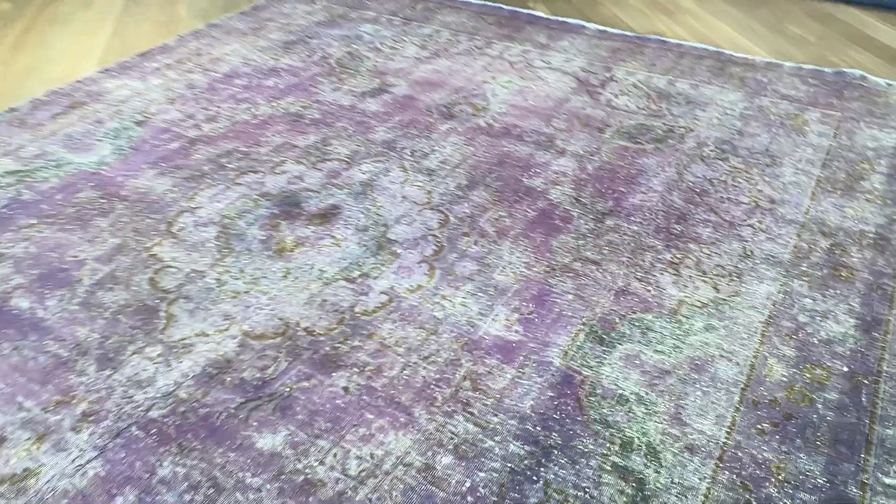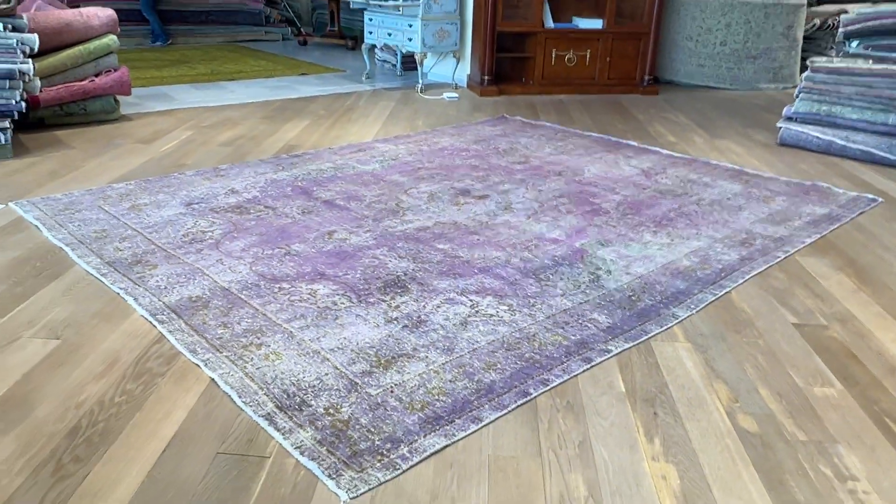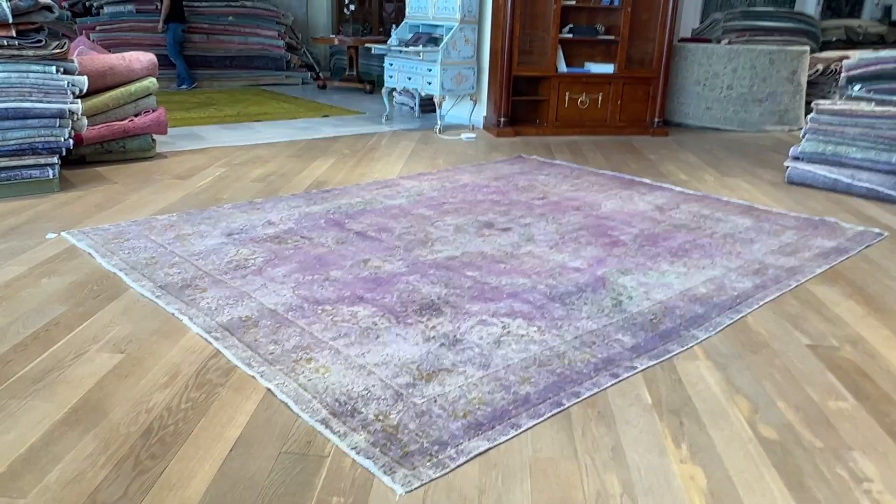Inside the medallion it looks so dark in the video, but it's absolutely nothing in reality. Just a bit more wool on the carpet — it just shows really dark in the video but not to the eyes.